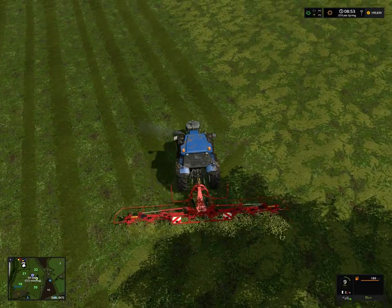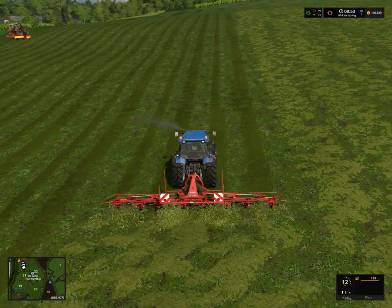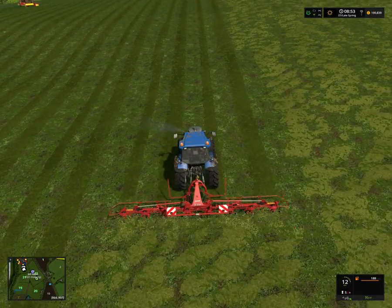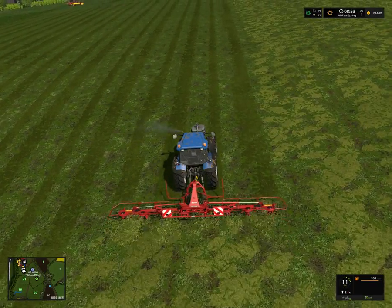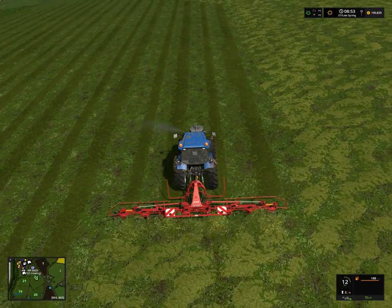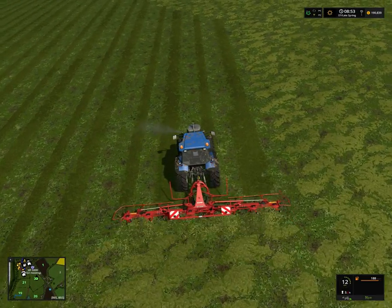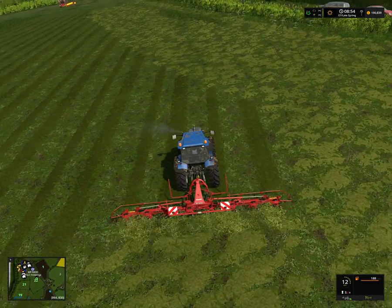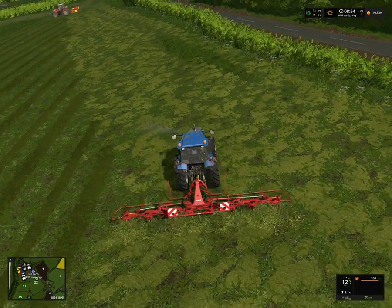It's basically an attachment for a telehandler or a front loader or a tractor. It wraps while collecting - you can pick up the bale with the telehandler and then it wraps them while you're lifting them, which is a brilliant thing. And it actually really exists in real life - just Google Tanko and search for Tanko auto wrapper on YouTube. It's pretty cool actually, very cool.